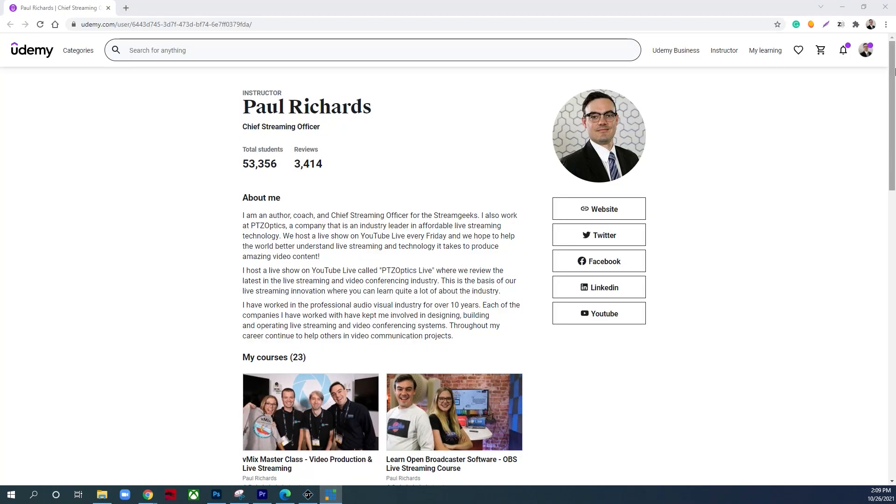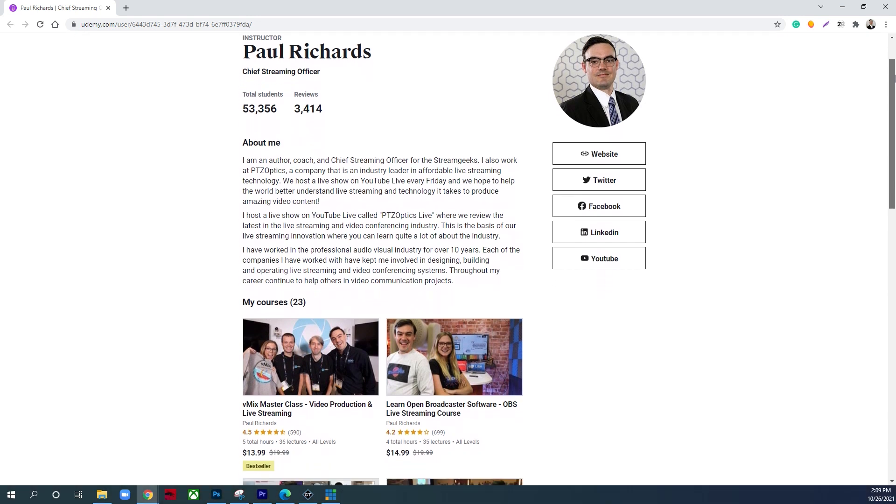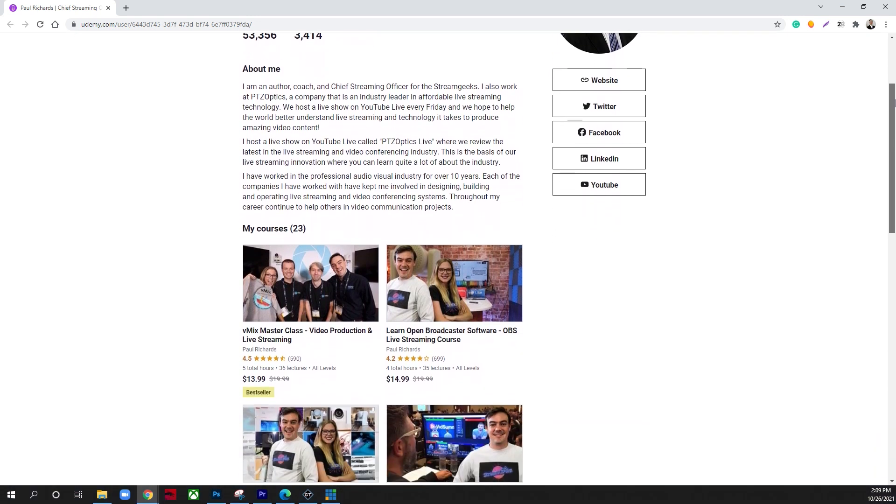You can also take an online course on Udemy, and if you do, you'll get an educational certificate that you can put on your resume. PTZ cameras are really changing the game in live streaming and video production — I hope it's helpful for you. If you have any questions, let me know. I'm happy to help out. See ya!